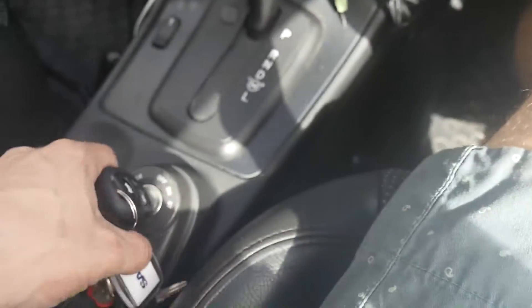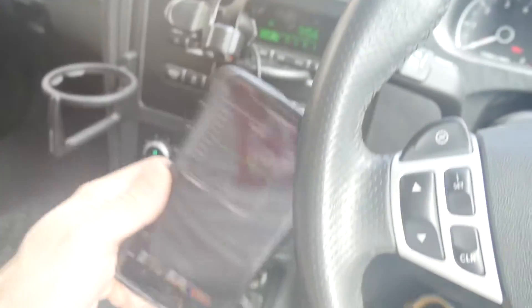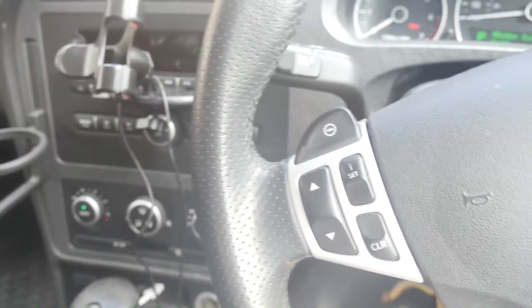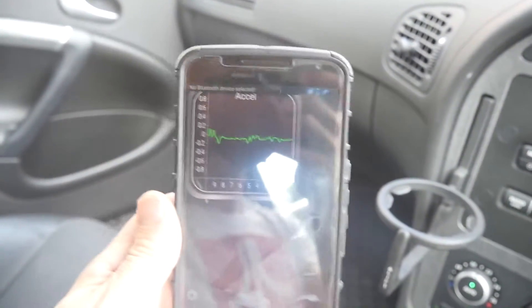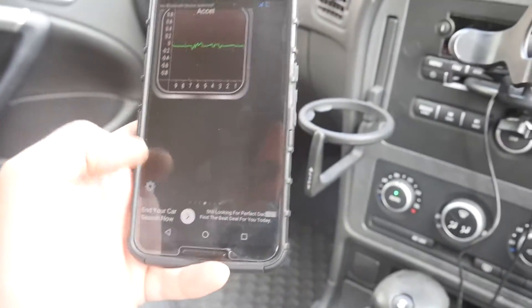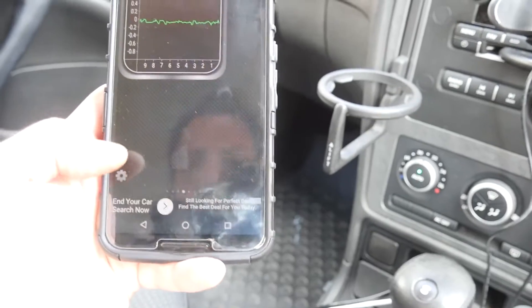I'm just going to turn the car on now, just turn the ignition on. Turn the old radio off, we don't need that right now. You can see there's a graph there and it's not doing much, it's just sitting there. What I'm going to do is hit the configuration option here at the bottom of the screen.